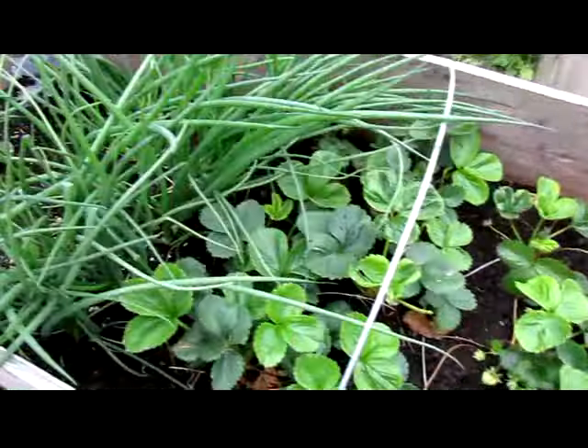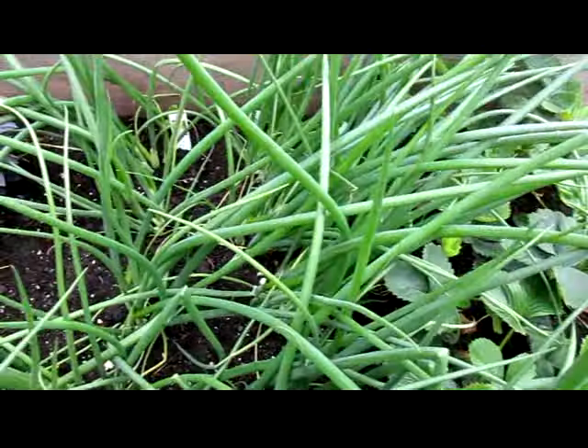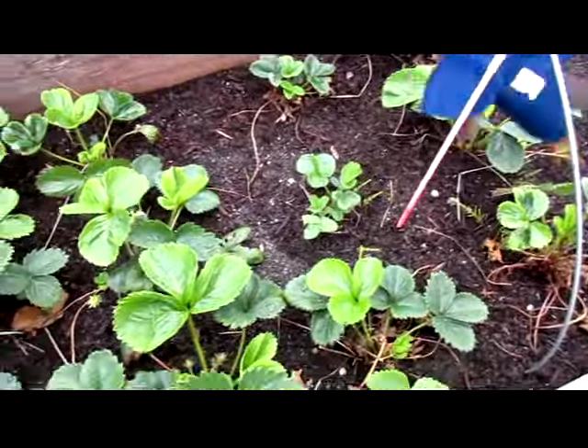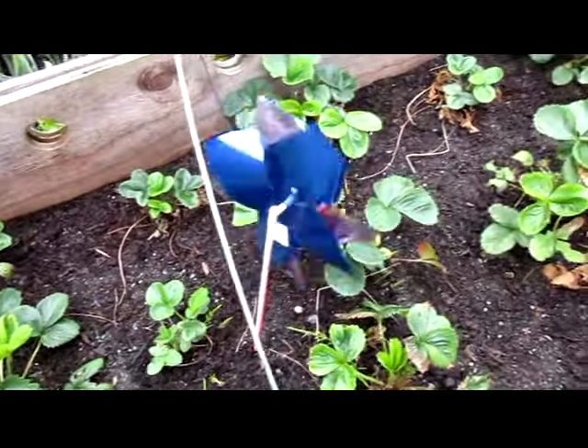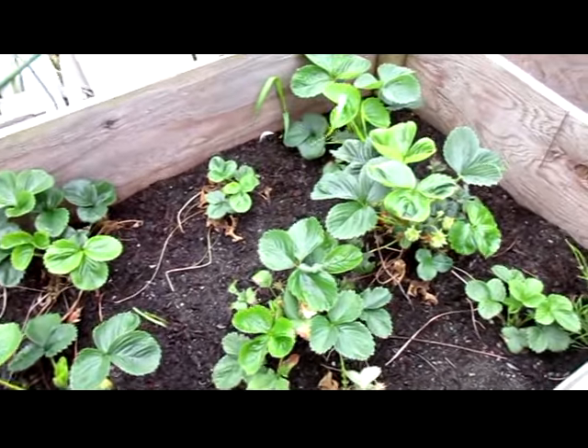Over here the basil is getting shaded a bit by these green onions, which are big enough now for me to start using. So I'm going to have to come up with some recipes for it — I do put it in my meatloaf and in a flour soup, so those could be possibilities.